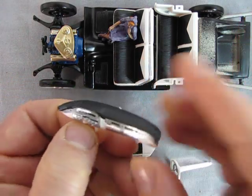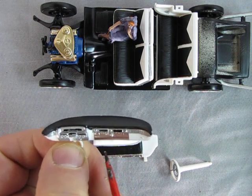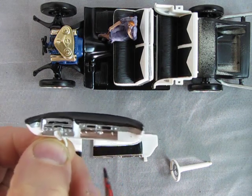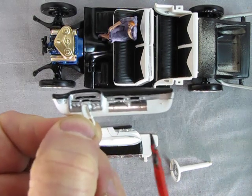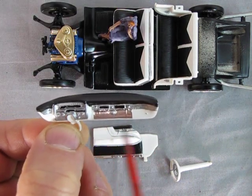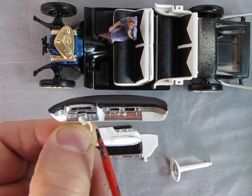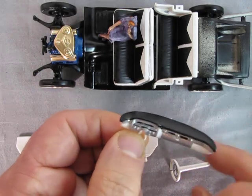I was looking at the YouTube channel where my friend Jay actually went inside one of these Cadillacs and was showing us the glove box door with the two dual ashtrays side by side. There's a lot of chrome in this Cadillac, so it was a good reference to actually get the car together.